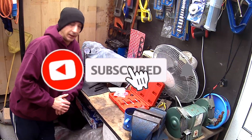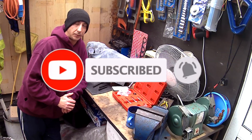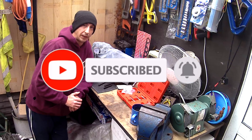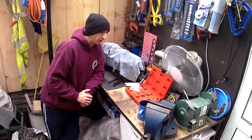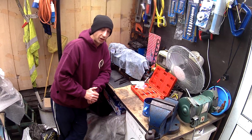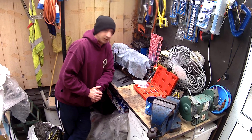Welcome back to another video. If you haven't already, don't forget to hit that subscribe button and ring the bell notifications every time I upload. Today we are going to be tackling — challenging myself to do the timing on the diesel pump.